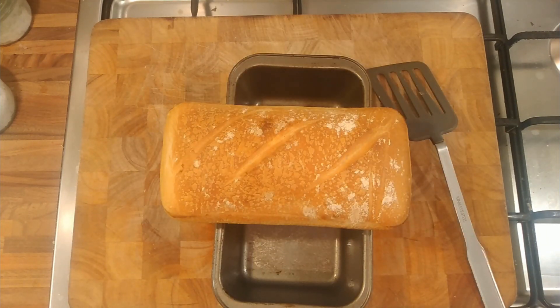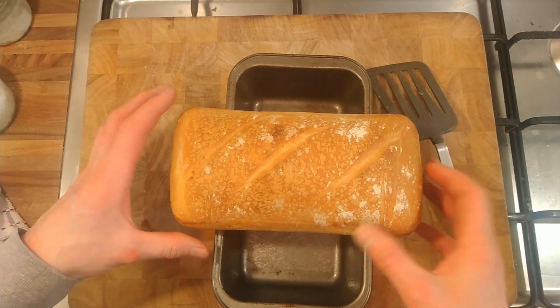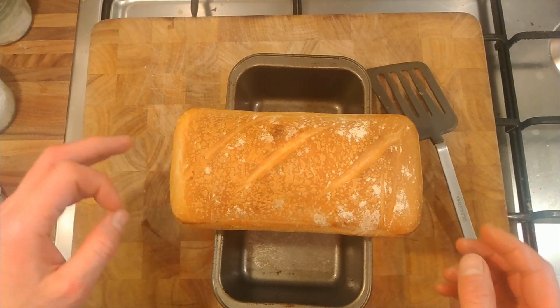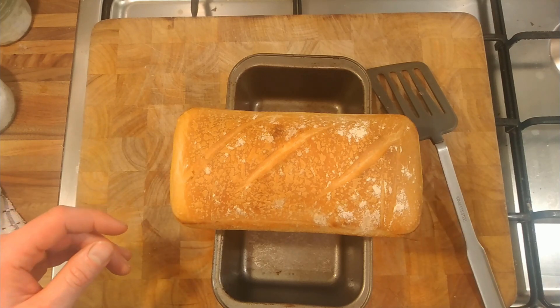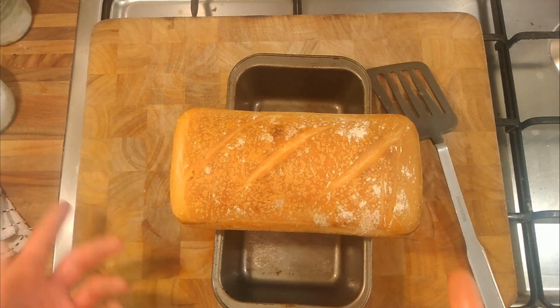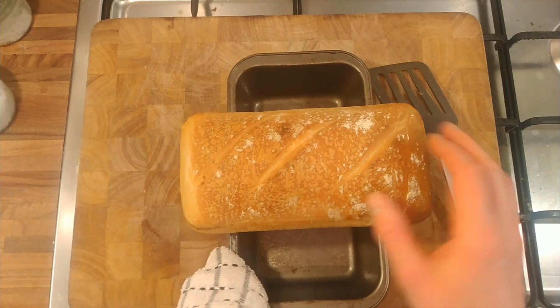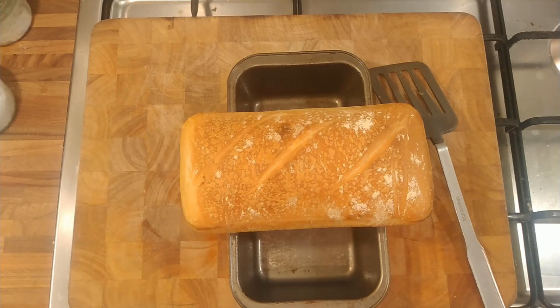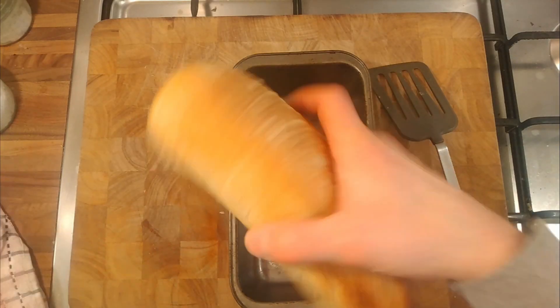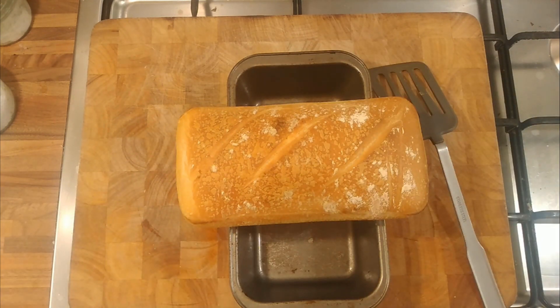It's certainly double the size — maybe even three times the size it originally was. Maybe not creating enough tension in the dough, or maybe putting less water in the dough to compensate for the butter would help. But it smells really good — really buttery. We'll let it cool and then see what it's like once we've cut into it. It'll probably be tomorrow when I cut into it.